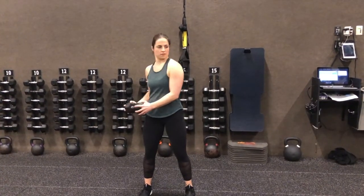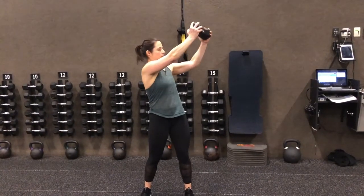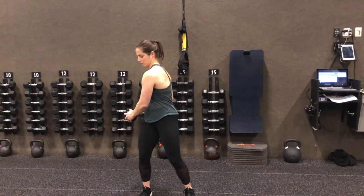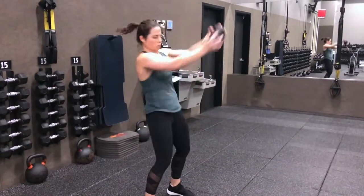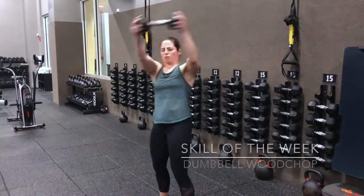Then as we drive hard through the hips, we rotate the core, finishing with that weight above the opposite shoulder, maintaining consistency in the arm bend. We return back to our start position under control before we go into our next rep. And that is our dumbbell wood chop.